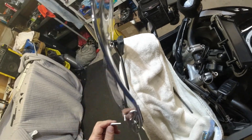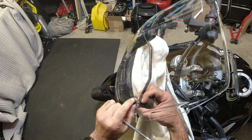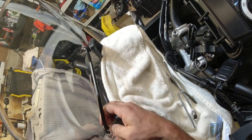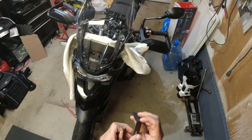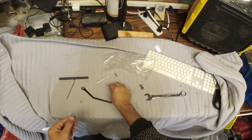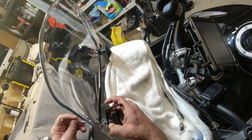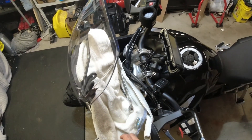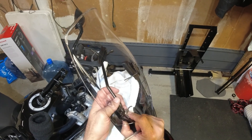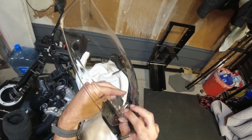This big nut here is a 19 millimeter. I'm actually going to leave that in there. This piece is going to go there. I made a mistake — you've got to get this washer in there too. I'm not going to tighten this up yet until I put the other bar in.